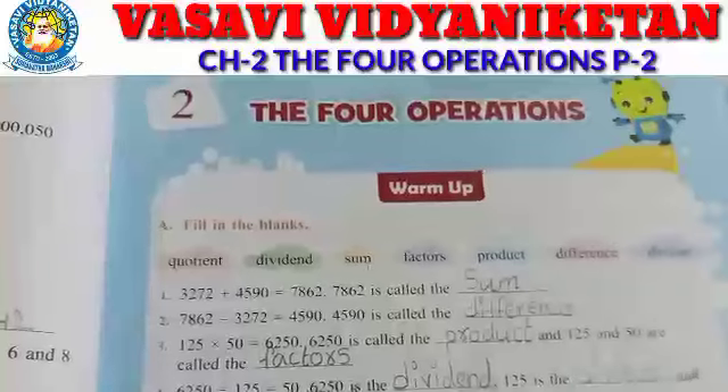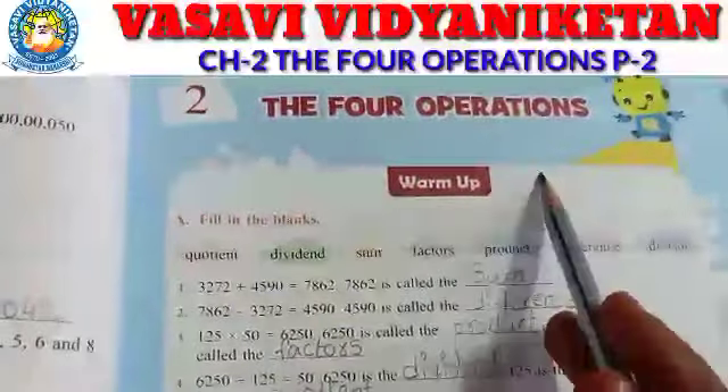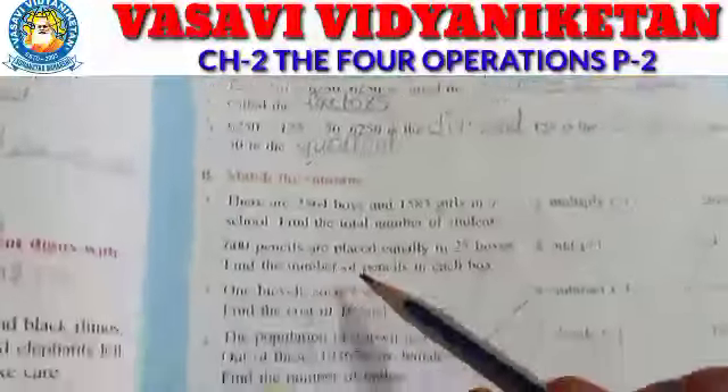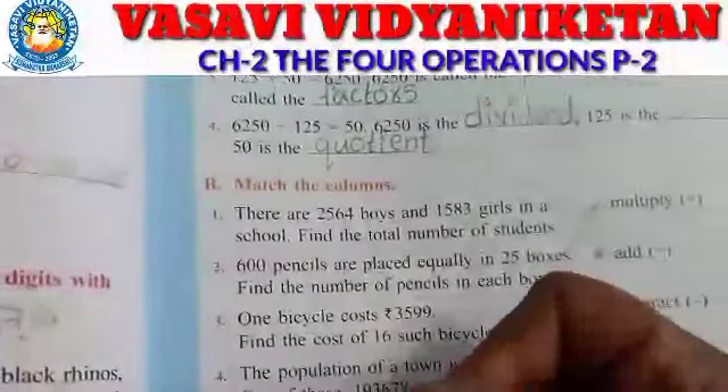Good morning children, how are you? In the previous class I explained our second chapter, the four operations. In that I explained fill in the blanks. Today I am going to explain match the columns. There are four problems here.